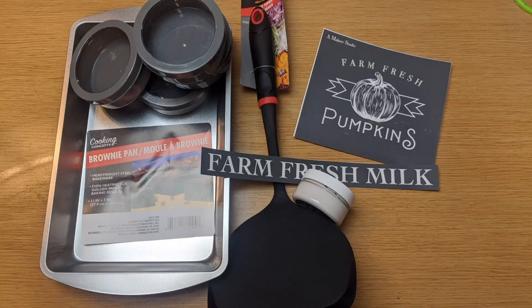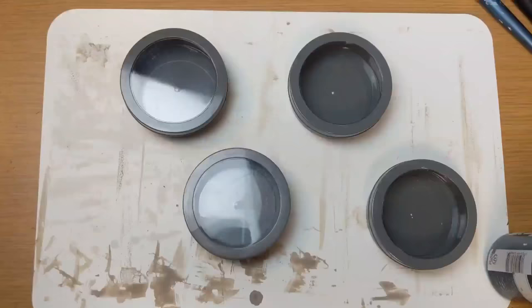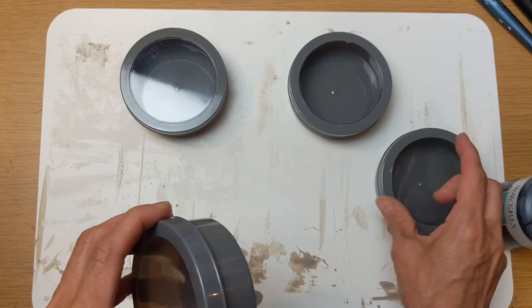For this first project, I'm using a brownie pan and a jumbo turner from Dollar Tree along with four of these magnetic containers. The first thing I'm going to do is spray my brownie pan with Rust-Oleum Colonial Red. I think this is a gorgeous wagon red, and that's what we're going to be making today. It pretty much just took one coat, and I let that dry.